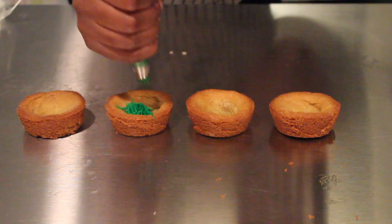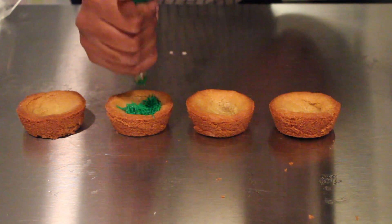Just like how we did the cupcakes, you're going to start at the bottom and squeeze really hard and then pull up to make your grass.